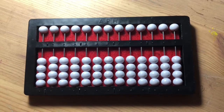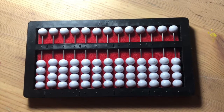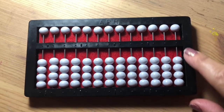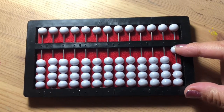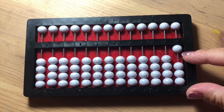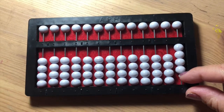Today we're going to count up using the abacus. When counting up, beginning on the ones place, we bring one bead from the below-horizontal-line section, indicating one, then two, then three, then four.